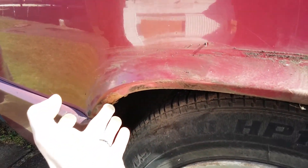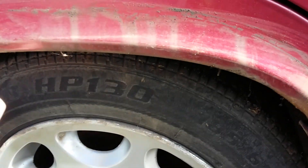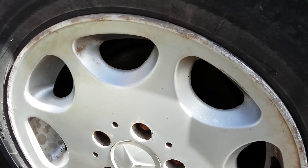Mine isn't actually too bad for rust underneath the arch covers, which is quite surprising because the rest of it is. I was expecting it to be a real cover-up for terrible, terrible rust, but it's actually not, so I'm really pleased.